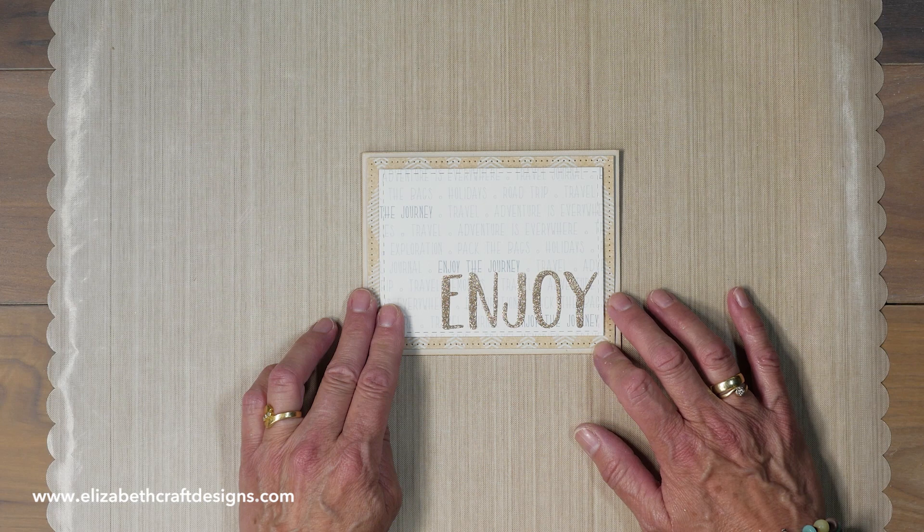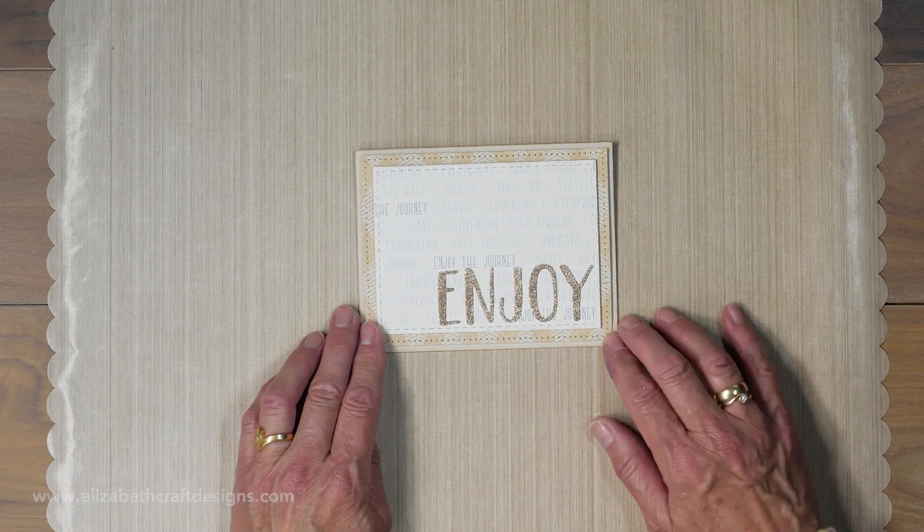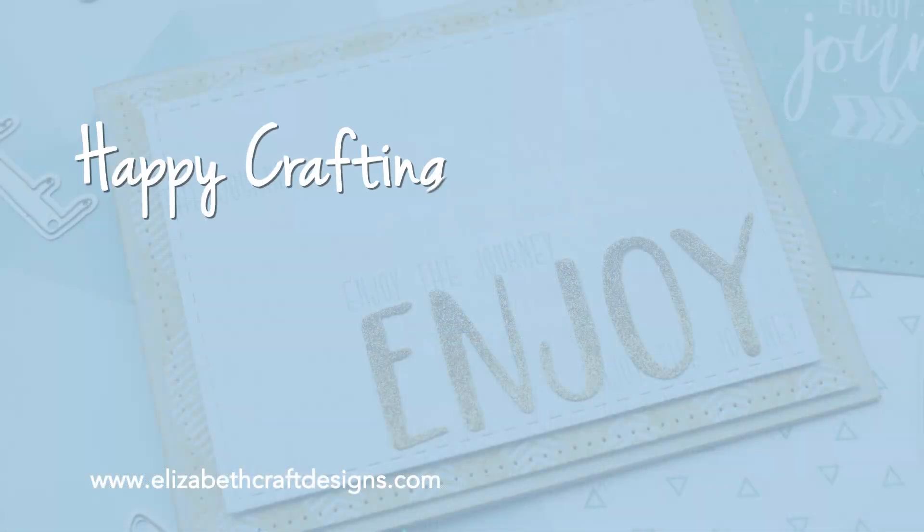That's it — I hope you enjoyed it! Thank you for watching. I've suggested a couple of videos I think you'll enjoy, and don't forget to download the free project sheet and subscribe to our YouTube channel. See you next time!